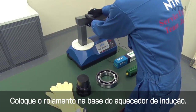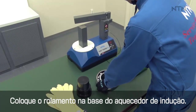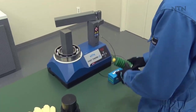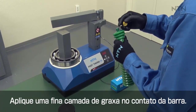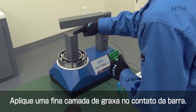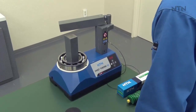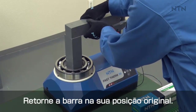Rotate the horizontal yoke and set the bearing on the base of the induction heater. Put a thin layer of grease between the horizontal yoke and the vertical yoke to reduce vibration during the heating process. Return the horizontal yoke to its original position.